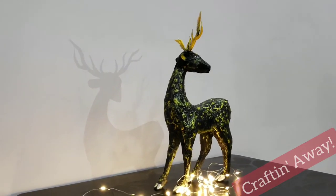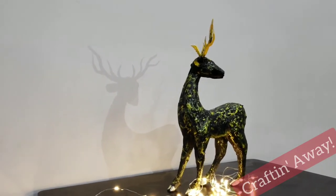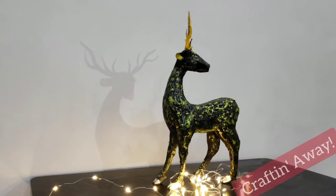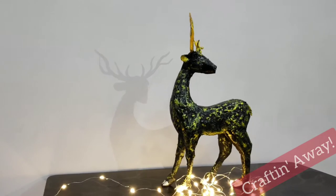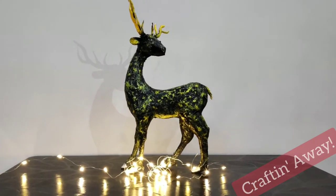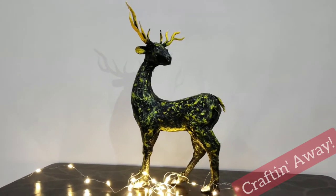Hello everybody! Today we will be making a beautiful deer statue for our home decor. You will only need cardboard and paper, very easily available at home — no clay, no cement, nothing. So let's get started.